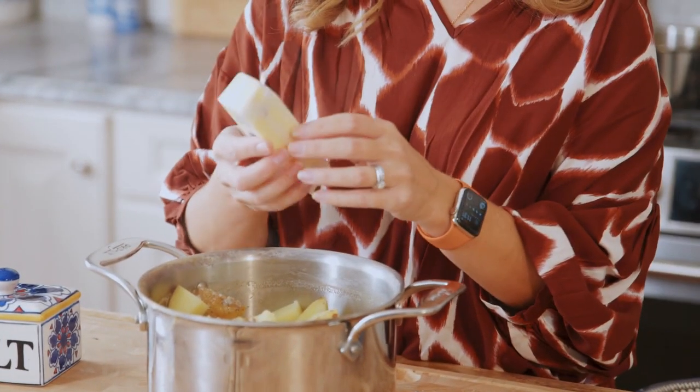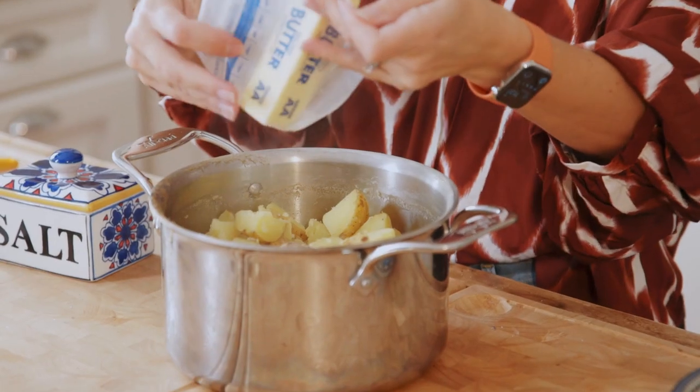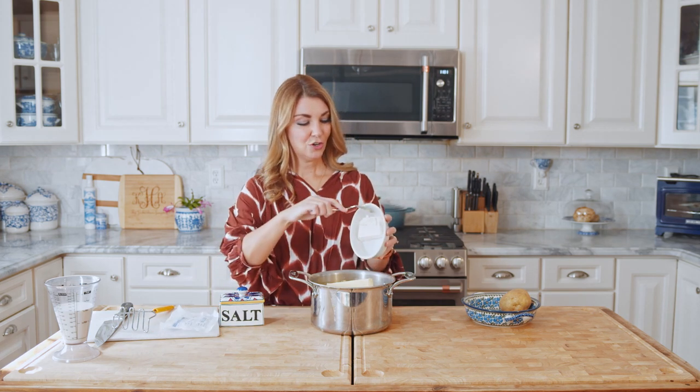Now we're going to add all the fun stuff to the potatoes. We're going to add room temperature butter. It's really important that your butter is room temperature so that it melts right into those potatoes — as soon as you put this in, it's going to melt just beautifully. So we're going to put the stick of butter in there, and we're going to add cream cheese — about four ounces.